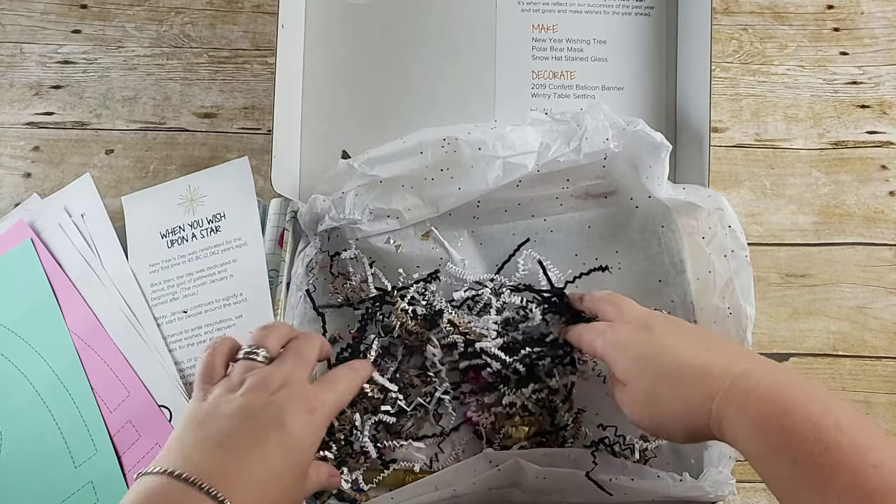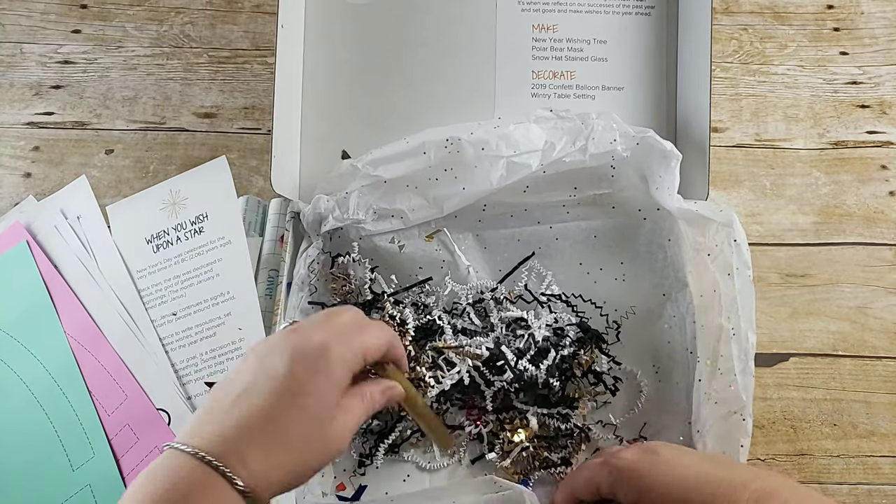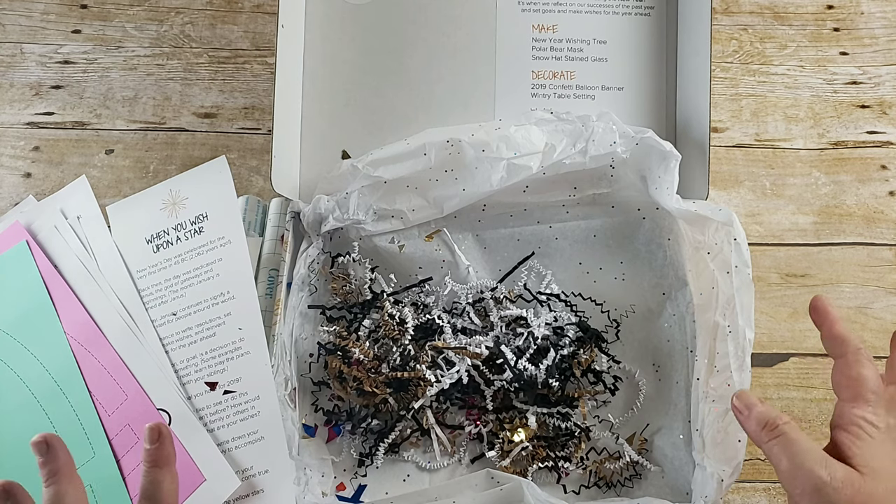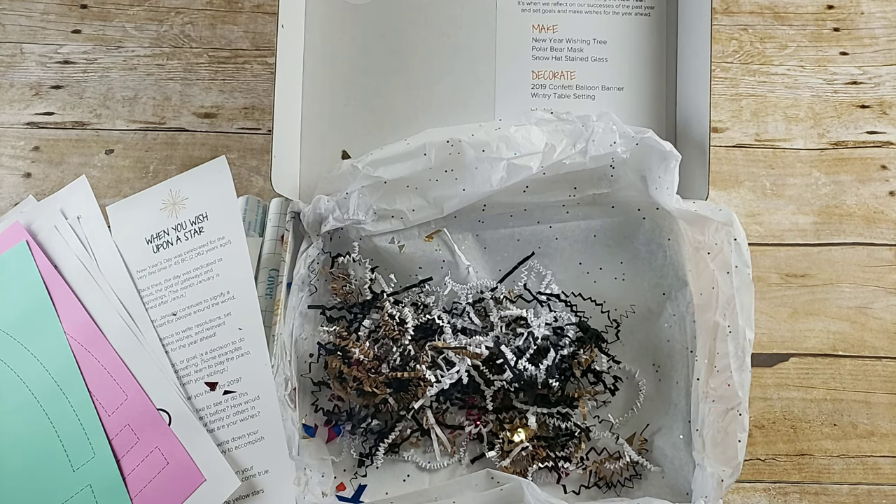I love that you get all this beautiful boxing — and I should mention there was also a gold glitter stick. I love that it is beautifully boxed; it looks special and like a surprise when you get it. It is super fancy and I think this is a great craft box.